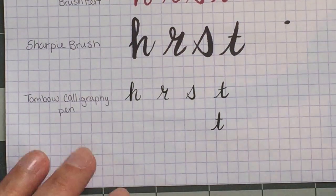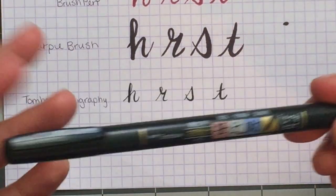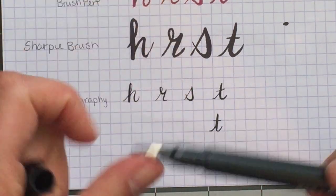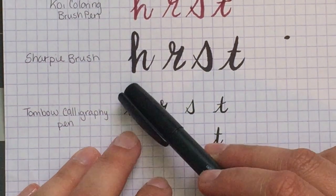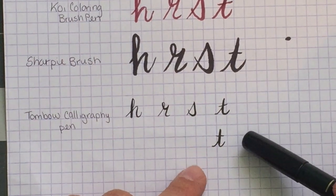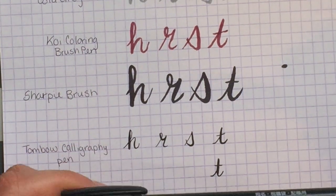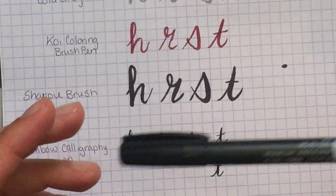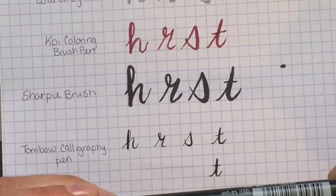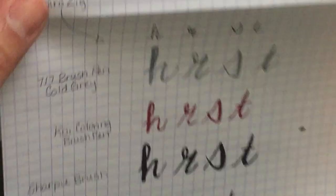The last pen is the Tombow calligraphy pen — I got a bunch from Amazon and it wasn't very much money. This is just an amazing brush lettering pen for beginners. You can really see the difference between the upstrokes and downstrokes clearly, it's much easier to control than the larger brush tip pens, and it doesn't bleed or smear in the Hobonichi Weeks on that thin bible-paper. You just have to wait a second or two for it to dry.